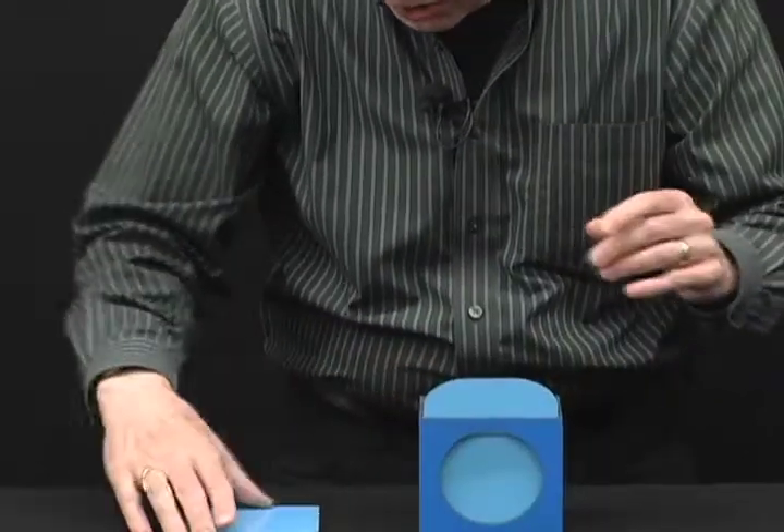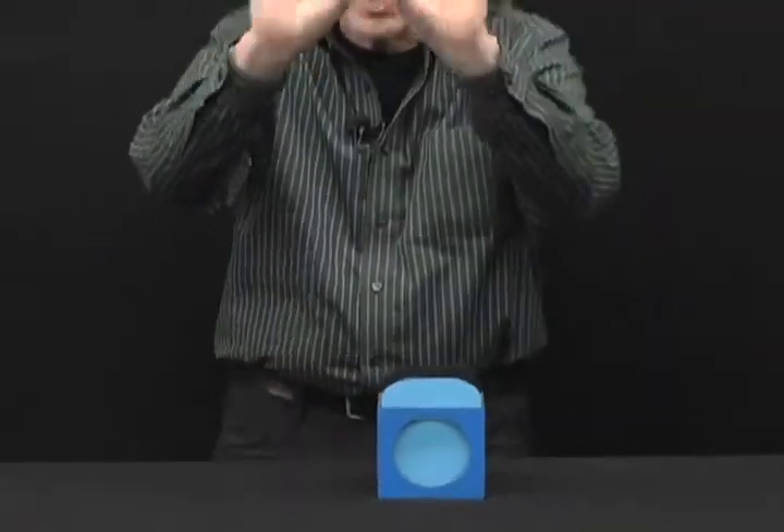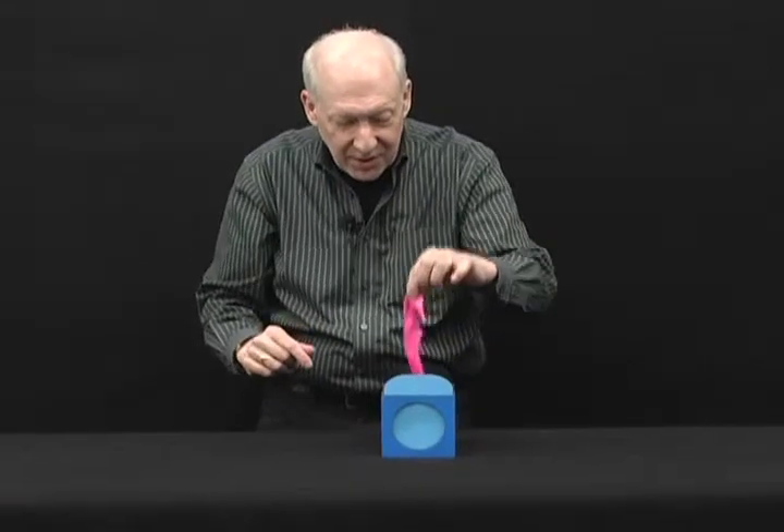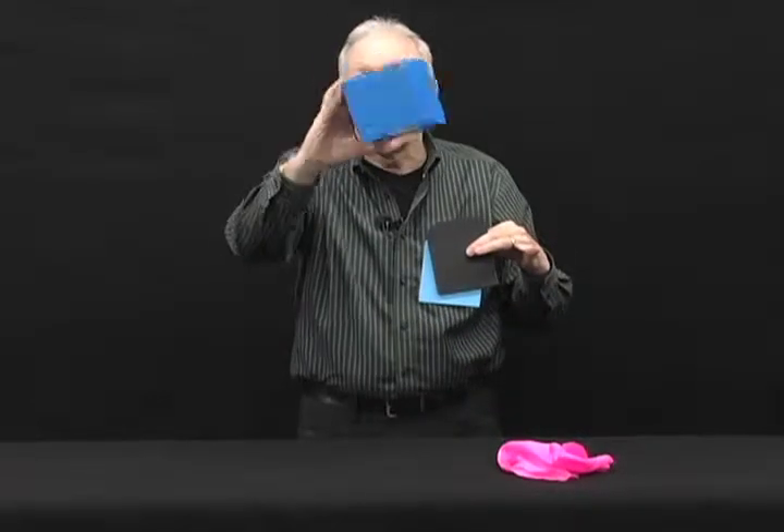Watch closely as we place this together — all the way around. But yet watch, the hands are empty. And you've got a beautiful silk handkerchief. Let's show it to you. Did you like that? How about if we do it again?